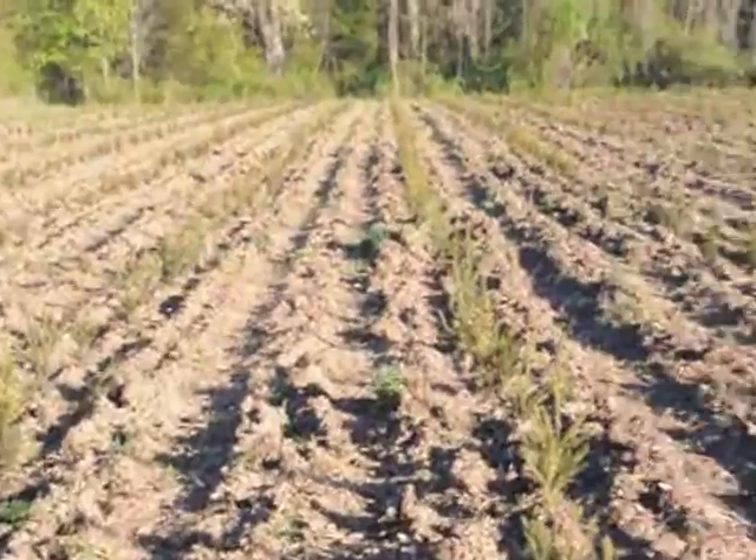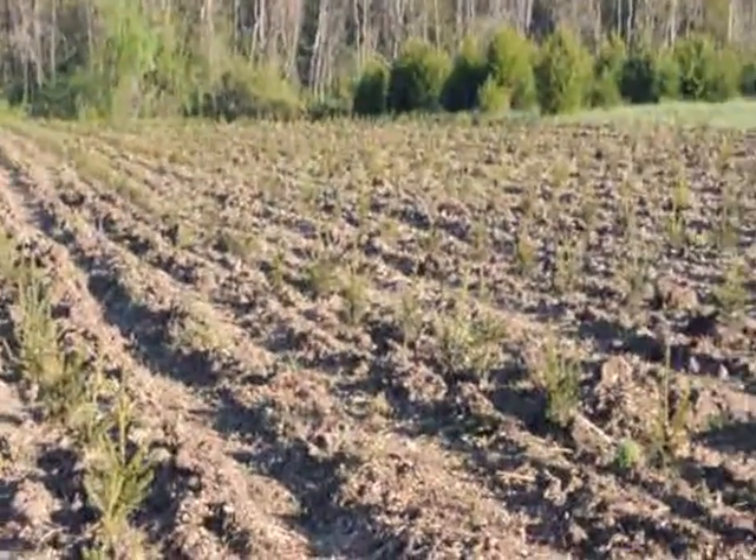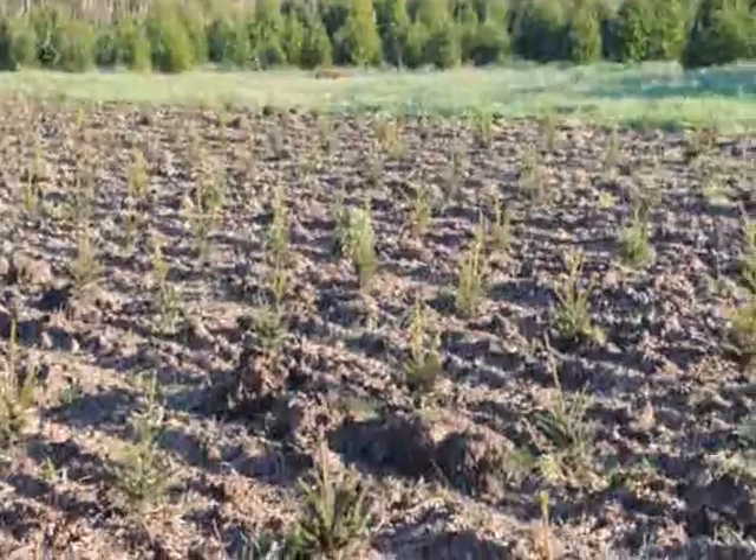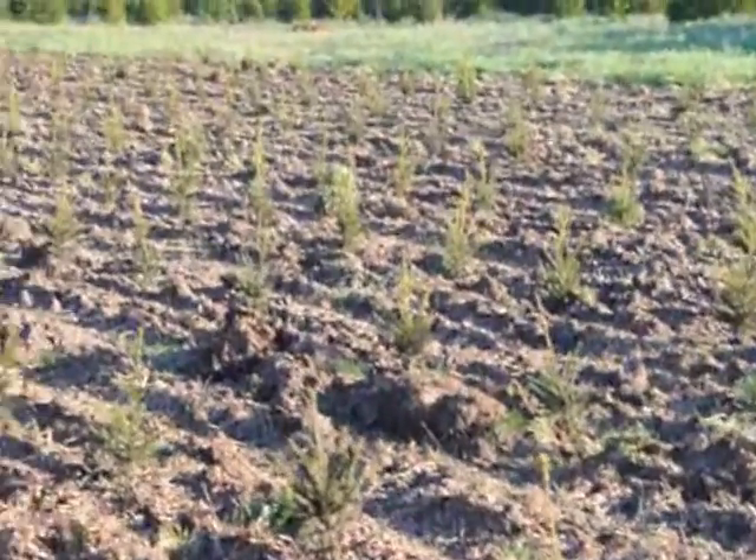This is a field we just planted with Norway spruce. There are 1,100 of them out in this field. This was planted in about 3 hours using our tree planter.